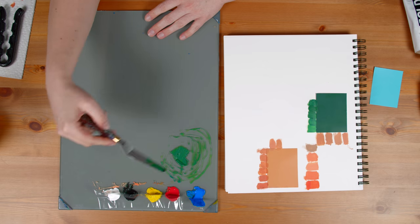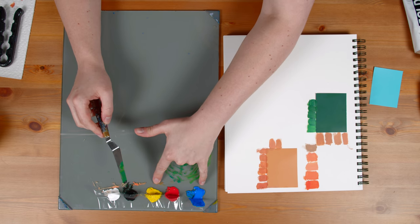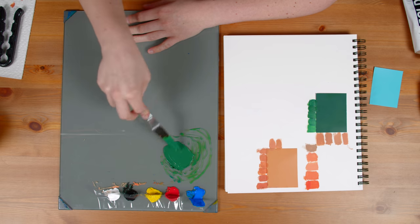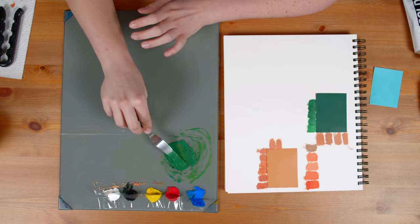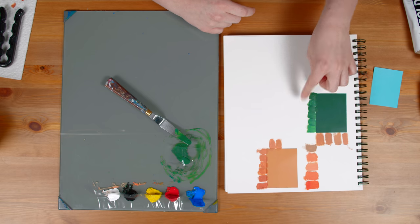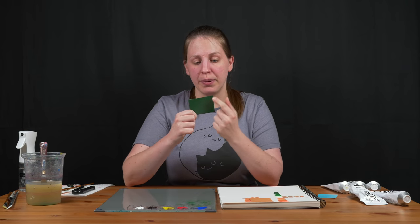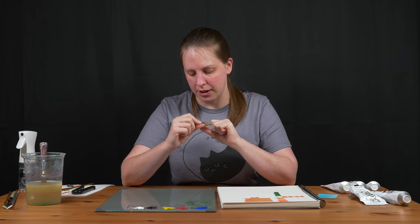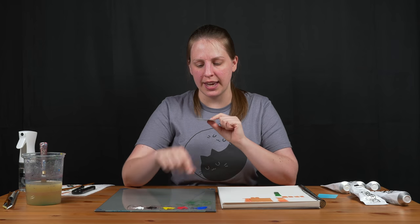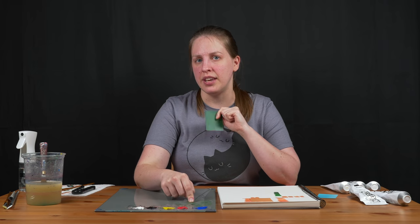My only real rule for myself when mixing colors is to start with the lighter color and mix the darker color into it. Darker colors always overpower lighter colors, so I'm always starting with the lighter color and mixing small amounts of the darker color in. Like if I'm trying to make light yellow, I always start with white and add small amounts of yellow until I like how it looks. I think this is really close, so I'll let it dry. After drying, besides a texture difference, it looks basically perfect — I can't see any difference between the printer ink and the paint.